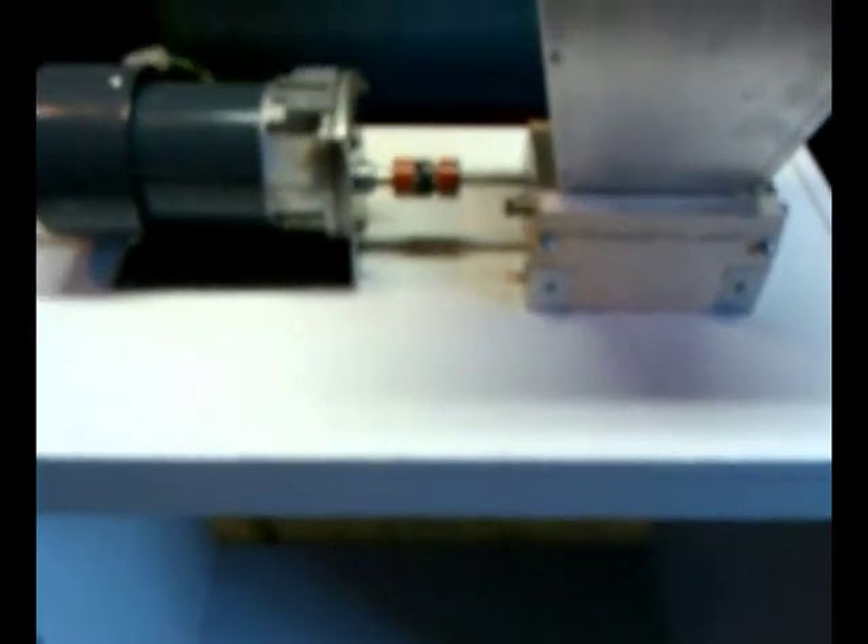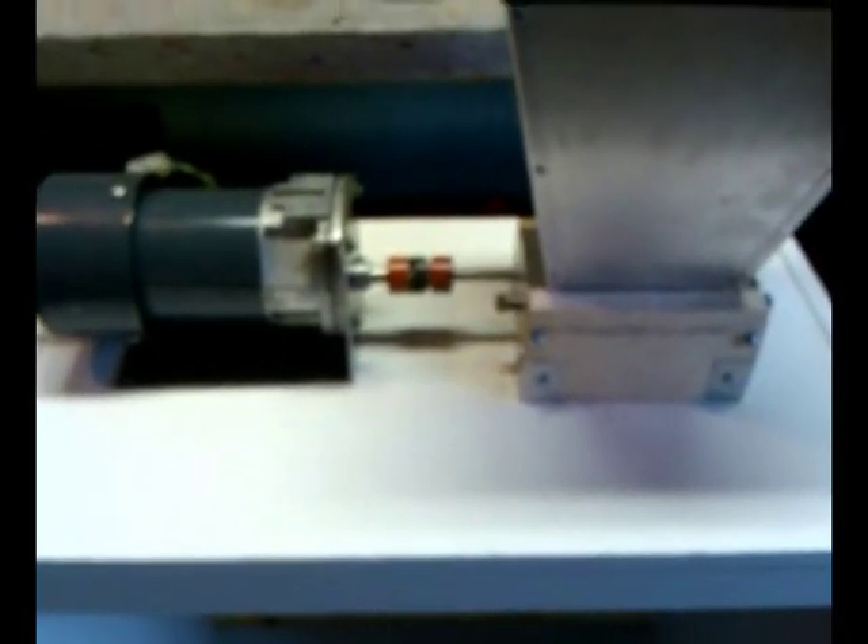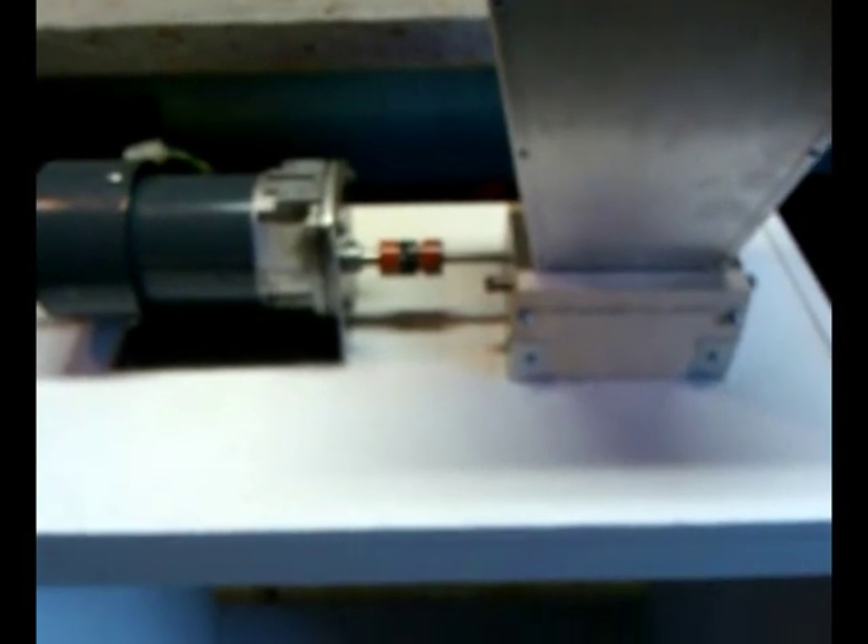I've been working on my grain mill station, and I briefly mentioned it in my last video about my stuck sparge, so I thought I would show you my progress thus far. Here you go with the setup — an old beat-up microwave cart that we used to use, and decided not to throw away. I'm glad I didn't, because it obviously came in handy.